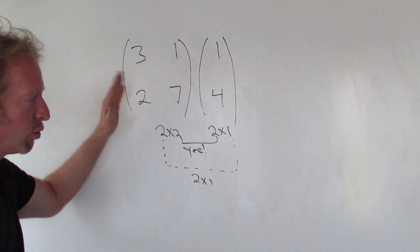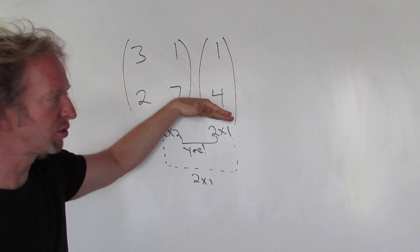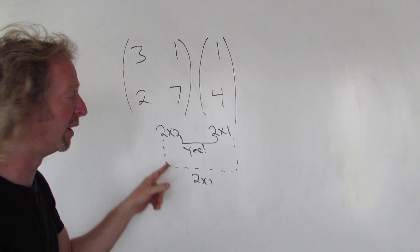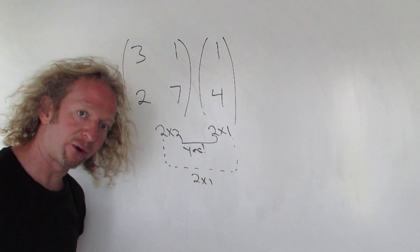So again, this is 1, 2 rows and 1, 2 columns, so it's a 2 by 2. This is 1, 2 rows and 1 column, so it's a 2 by 1. The inside numbers match, so yes you can multiply, and the result is the outer numbers.